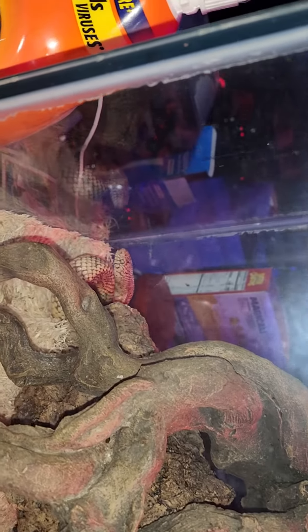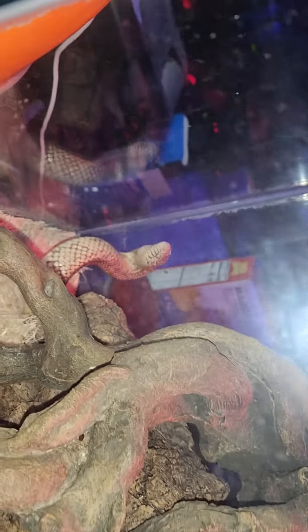He's not liking us messing around with the camera. Some of my snakes are photogenic, some are not.